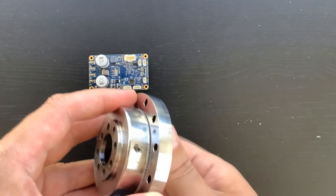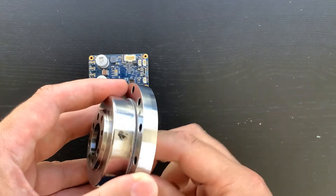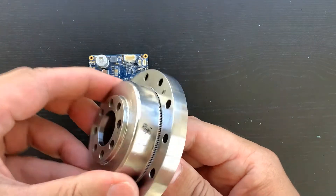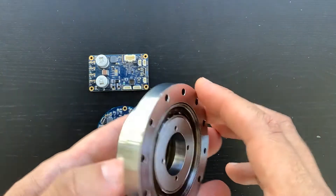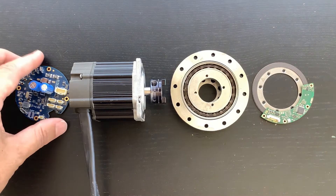A brushless electric motor is typically used to rotate the wave generator of a harmonic speed reducer. Servosila brushless motor controllers, shown in the background, are well suited for controlling motors that drive Servosila speed reducers. A key benefit of harmonic speed reducers is their zero backlash, which makes them a highly desirable component for robotics and CNC applications.